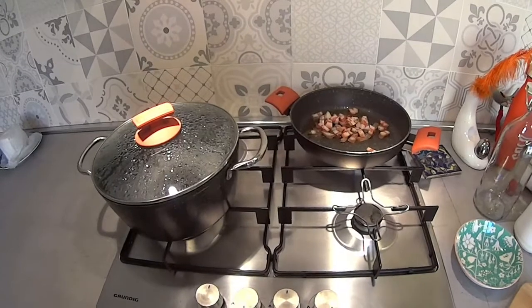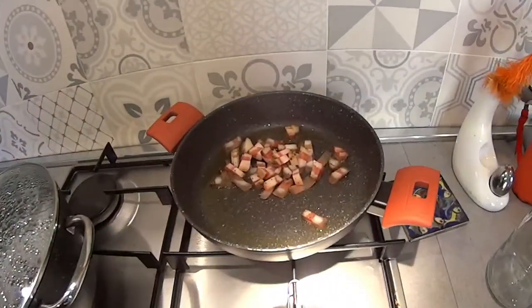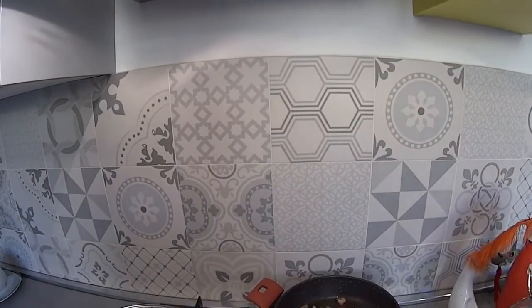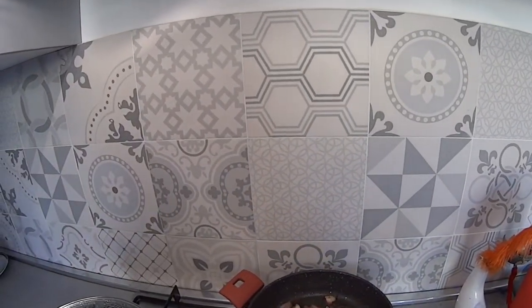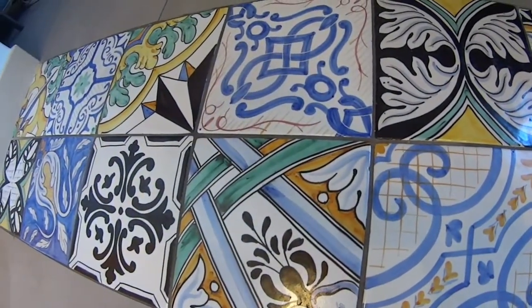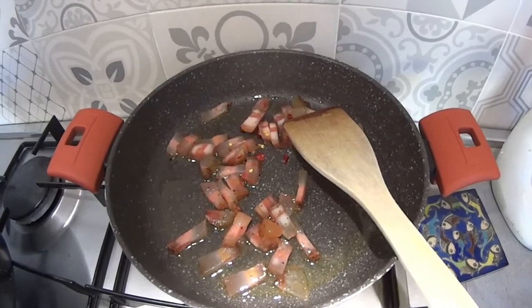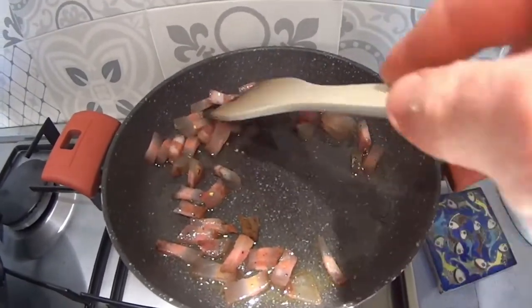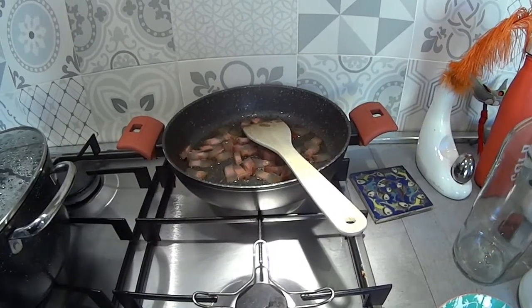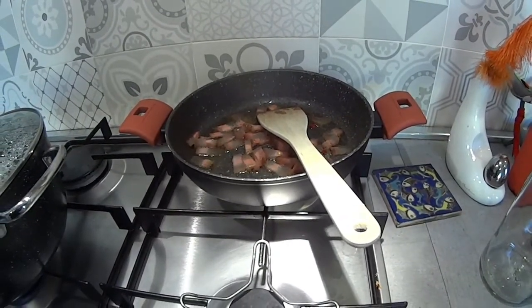First step: set your big saucepan of water to bring to the boil for the pasta. In the meantime, start frying the guanciale. After frying the guanciale for a little bit, add in a little red hot pepper according to your taste — don't make it too spicy. You'll need to do this on a moderate temperature, not too strong a flame, or not too strong a temperature if you're using an electric cooker.